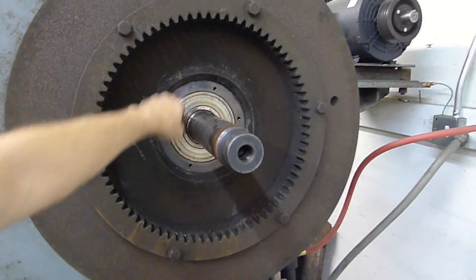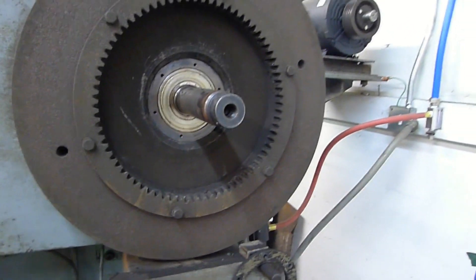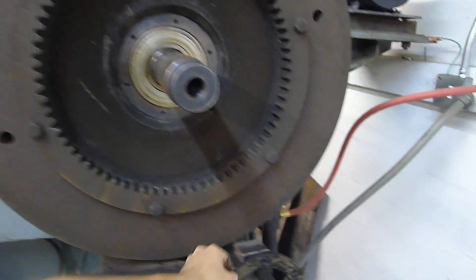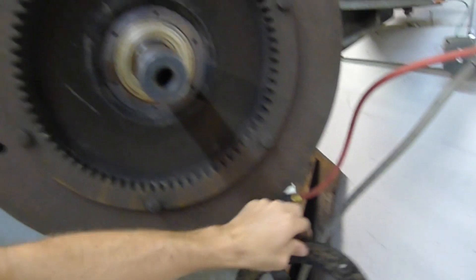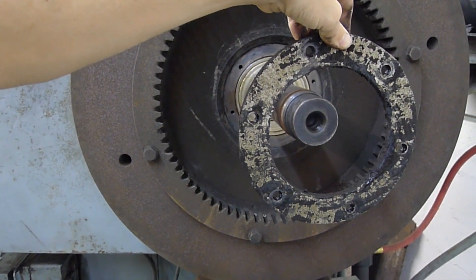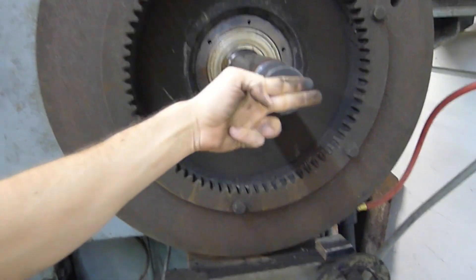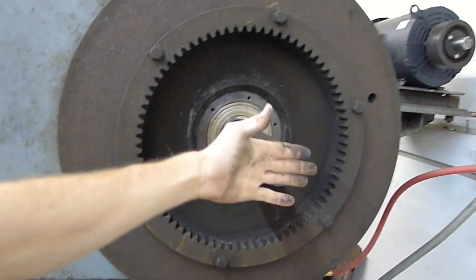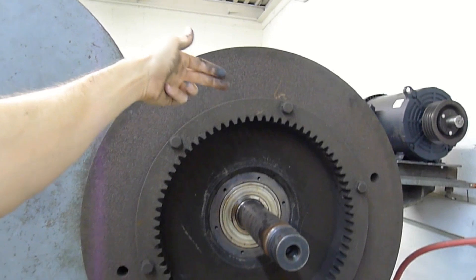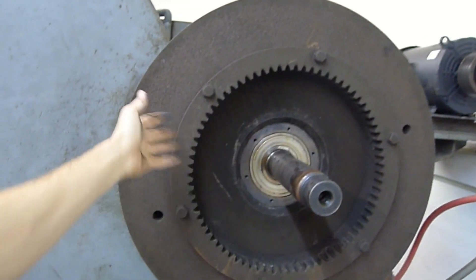So there's these holes, these 3/8 holes, along on the actual flywheel. I have some 3/8 threaded rod. I'm going to thread it in here and use this ring to have the rods. Put some washers and nuts and a beam or a bar right here so that it can't go in, and then just slowly tighten the 4 screws, maybe tapping it on the back side so that it can come off. And hopefully this thing comes off pretty easy.